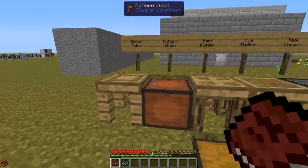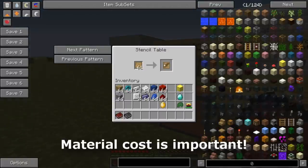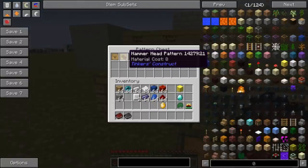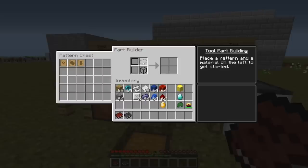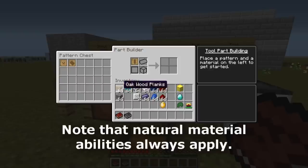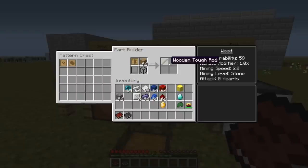To begin with you need three stencils. You make them as you always do in the stencil table, and all three are large plate, hammerhead, and tough rod. After you make them, you go ahead and craft two parts in the part builder. First of all, I will do the tough rod out of wooden planks, and the tool rod will affect the handle modifier.